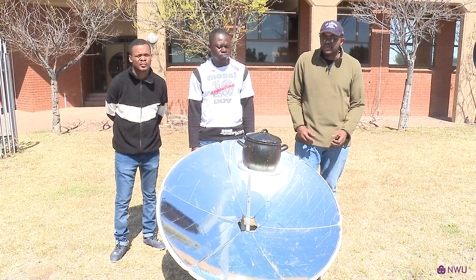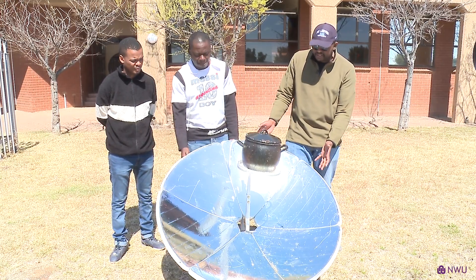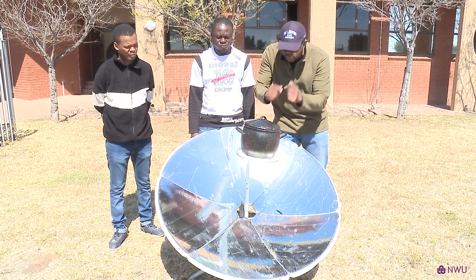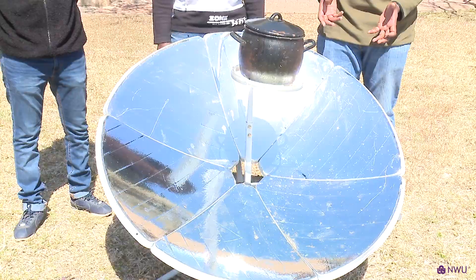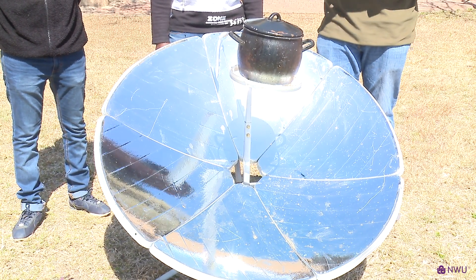We do a lot of research with solar cookers. Basically, what you see here is a parabolic dish that is used to concentrate solar radiation onto a pot and to cook food. We are having problems with ESCOM related issues, so this could be an alternative way to cook food instead of using electrical energy. Today with me, I've got two of my students, Prince Owusi and Katleko Lenswe. They're going to demonstrate everything for me.